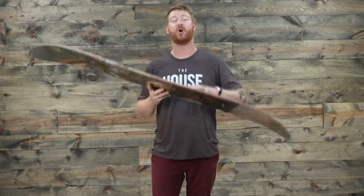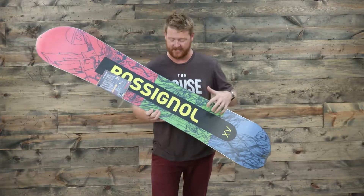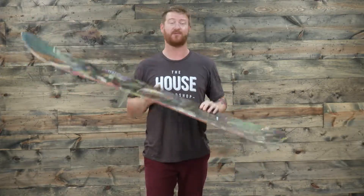This is a board that charges hard in crappy conditions, in great snow, and of course on hard pack. This is Xavier De La Rue's pro model board that he has built from the ground up.